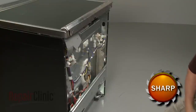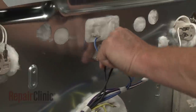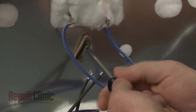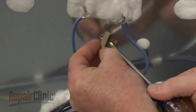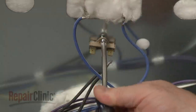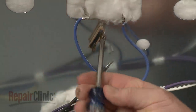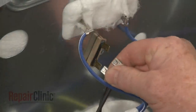To replace the thermal fuse, first disconnect the wires. Now unthread the mounting screw to release the old fuse. Install the new thermal fuse by aligning it on the rear panel, then thread the screw to secure. Connect the wires to the terminals.